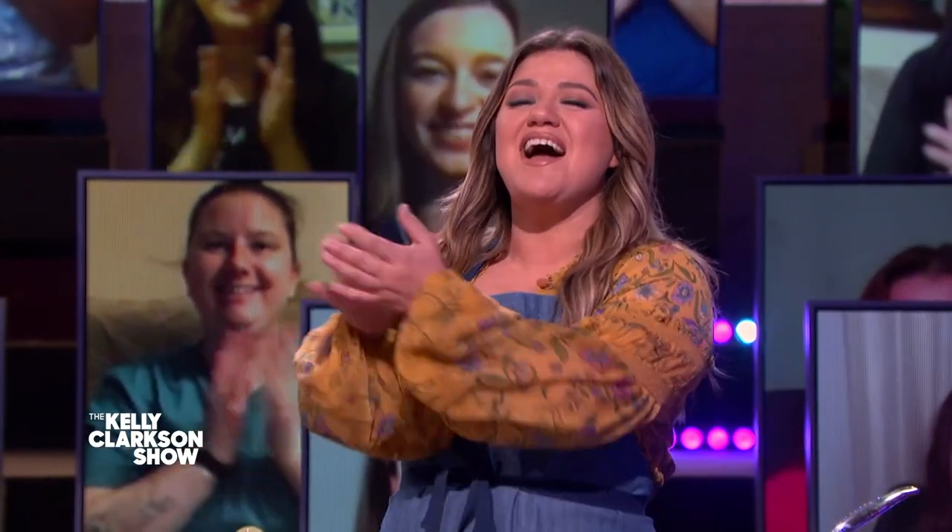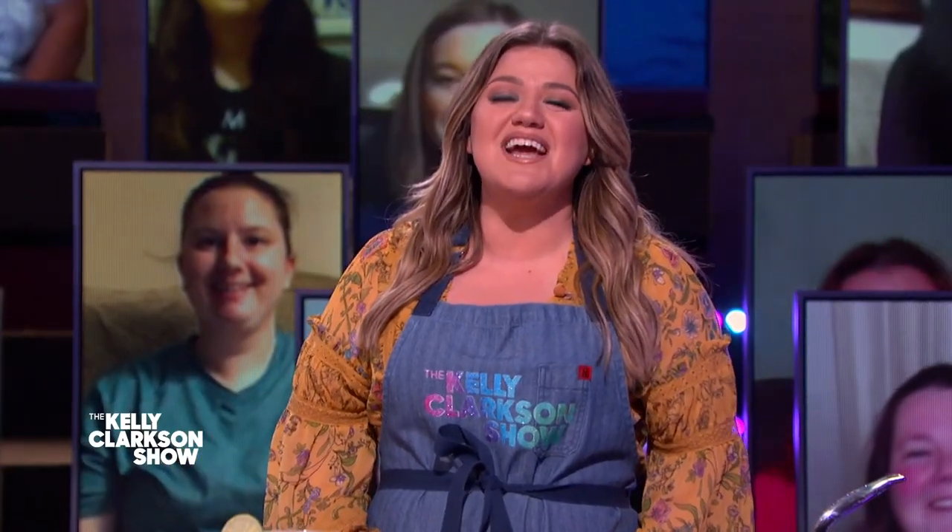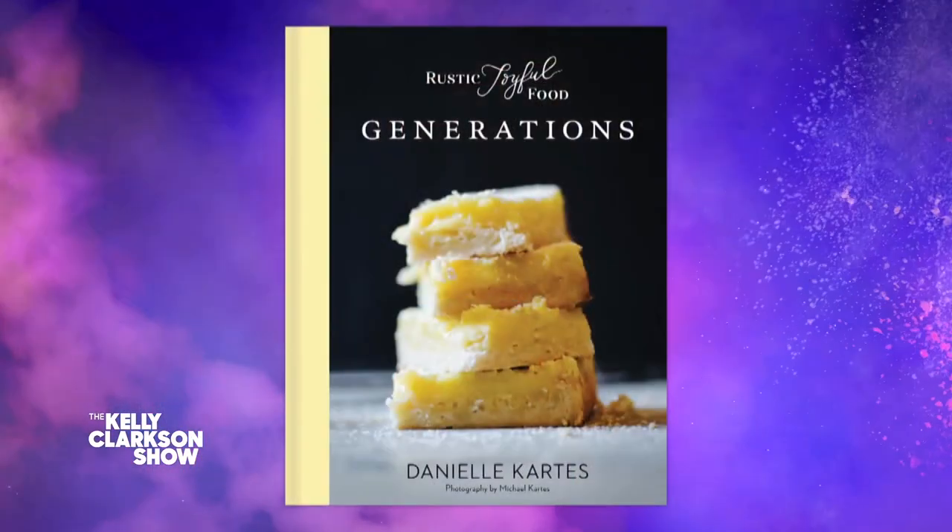We're back with Soledad O'Brien. I bet everyone knows today is National Sloppy Joe Day — just me, it's fine, I'm cool with it. So here to show us her favorite Sloppy Joe recipe from her Generations Cookbook, please welcome my friend, Danielle Cardis.